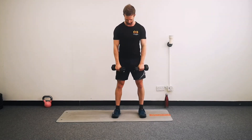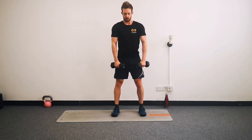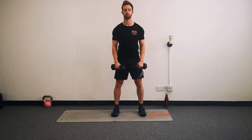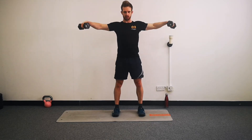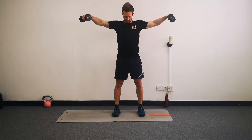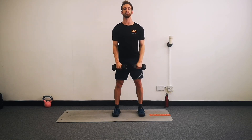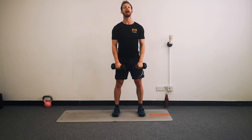Lateral raises up next, and they're for a little bit less time - 40 seconds. Posture, small bend in the elbows, and begin. We did these ones last time for 45 and we're going for 40, just a little bit less. The other exercises we did for a minute and we've just done for 55. Keep these weights moving up to the sides, small bend in the elbows, posture all the way through. And rest.